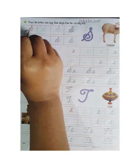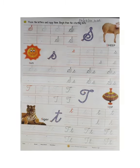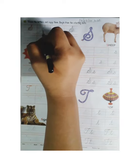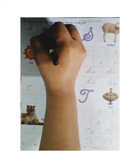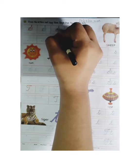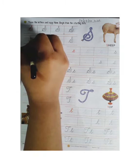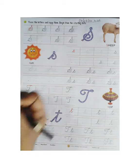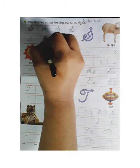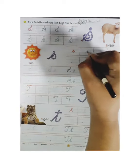Now we will start. Firstly we will start from S. Trace the letters and copy them. Begin from the starting dots. Firstly we will trace capital cursive S — you can see how to trace it. We will trace capital cursive S dot to dot. Now we will make it in the next line, same like this. Start from the dot and make like this. You can see how to make capital cursive S.